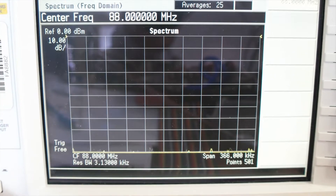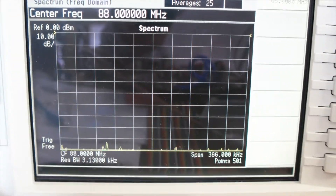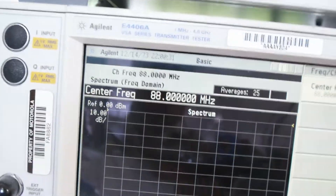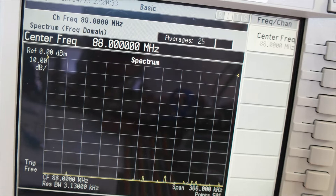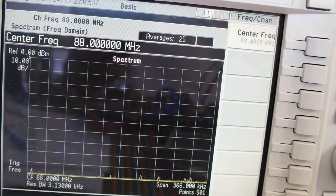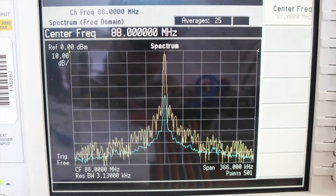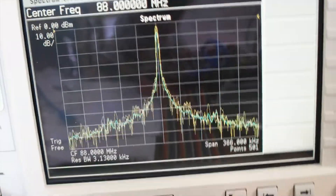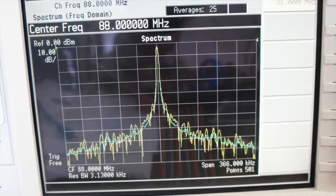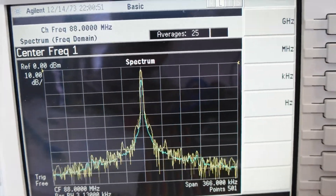Now we are running the amplifier at 88 megahertz and we're going to check the harmonics level at this low frequency to see what we have. Here is the carrier signal from the tracking generator and we're going to go to the first harmonics.